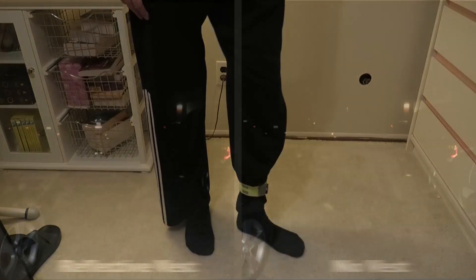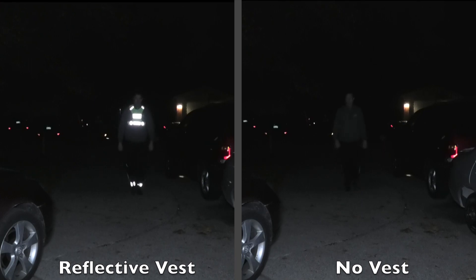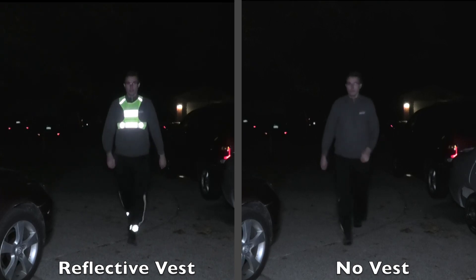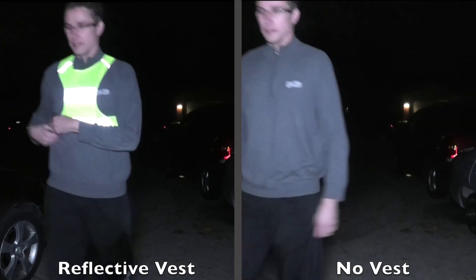Let's have another look at the difference between wearing one of these vests and not wearing one. On the left side you can see me clearly standing or coming up the path, while on the right side you don't see me at all. This is a lot safer, so consider wearing one of these at night.